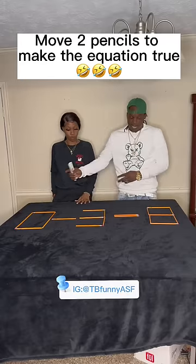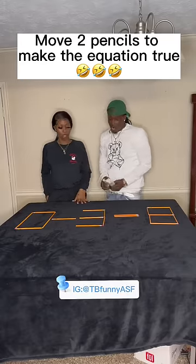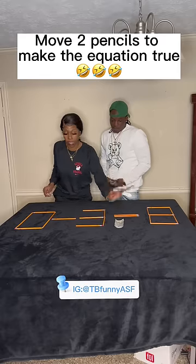All you got to do is move two pencils, but the equation has to be true. Okay, $100 to play. Let's get it.